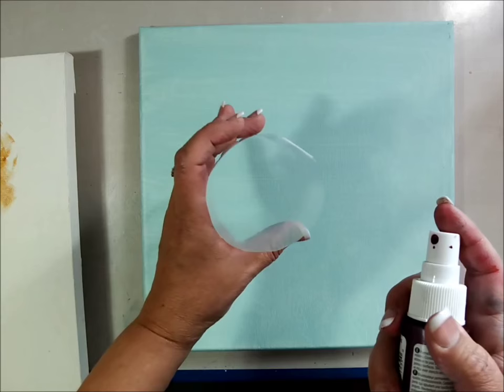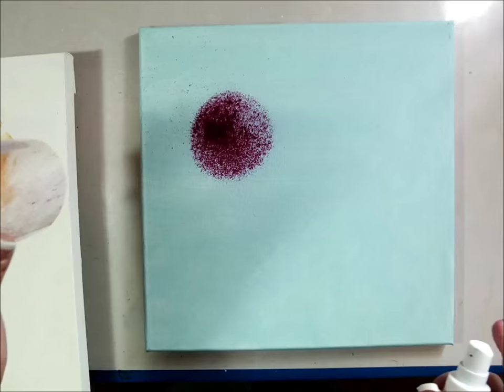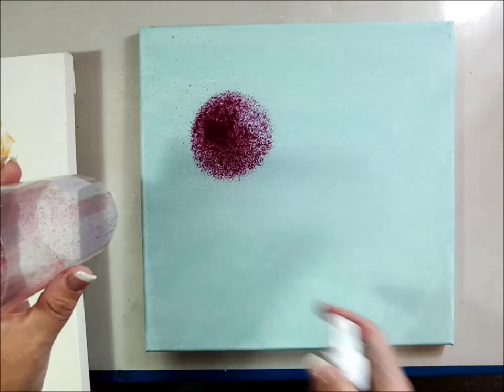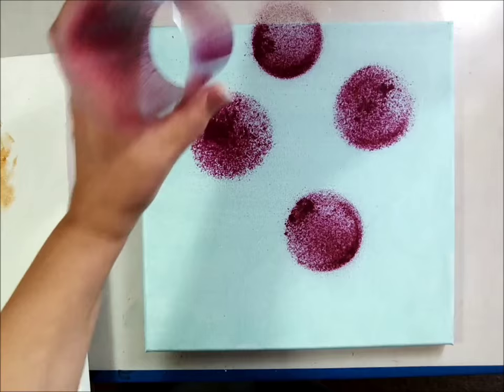So just a canvas I had laying around my studio — can you see the cylinder? I'm going to spray that paint directly into it. I did get some spatter, but it will stay kind of where we want the paint to go.